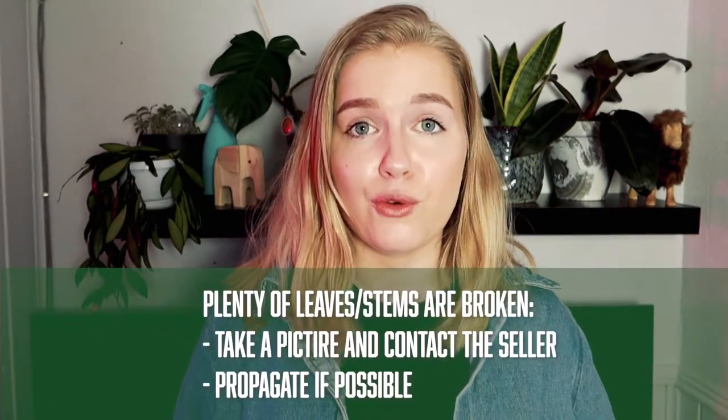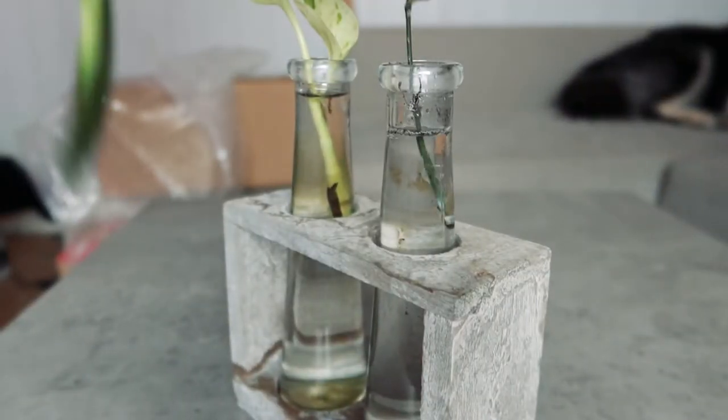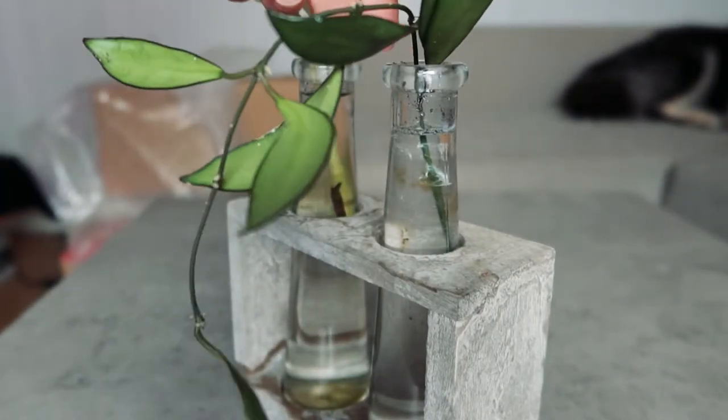Next we are talking about broken stems and leaves. Plants are very fragile so this happens from time to time and a couple of broken leaves is very normal, sadly. But if you have a main stem or a lot of leaves that are broken, take a picture and contact your seller immediately. For us as a plant shop, your feedback is so important to improve our routines and we are more than happy to help you out. If you are lucky and got philodendron or monstera, you can just propagate those leaves and stems and root them in water — now you have two plants.